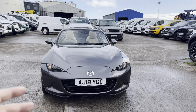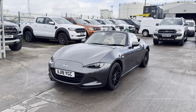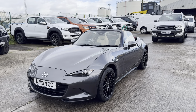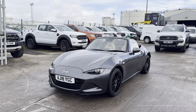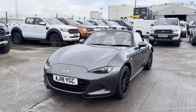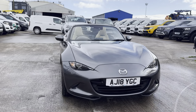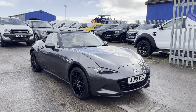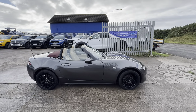Now before I go any further, this is one of 300 ever made — the Z-Sport Edition. I'll show you the little plaque shortly. It's been very well specced with some lovely color combinations. The vehicle is on an 18-plate, 2018, and it's covered around 28,000 miles, finished in a lovely gray color.